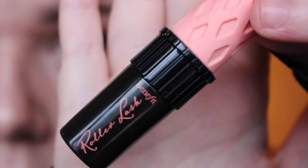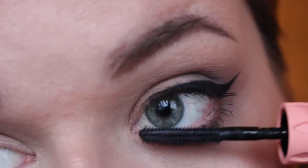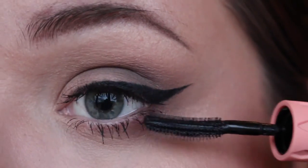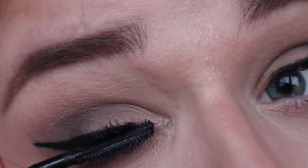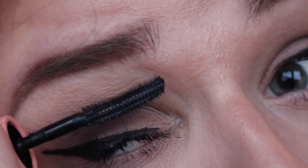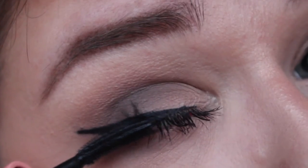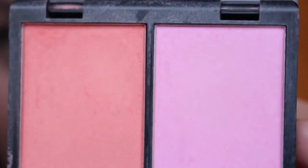I then curled my lashes because they are horrifically straight. I then went in with Benefit's Roller Lash. I do quite like this — it's good for keeping a curl in the lashes. You have to really work with it and wiggle the brush about. It's probably one of the better mascaras I've come across for really grabbing onto every lash without getting mascara all over my eyes.